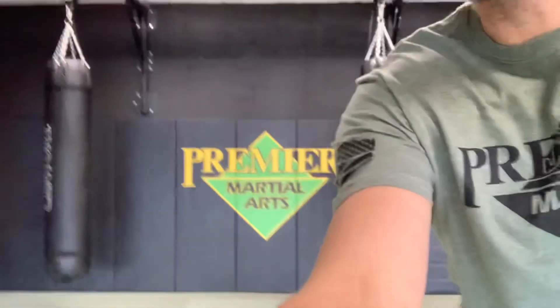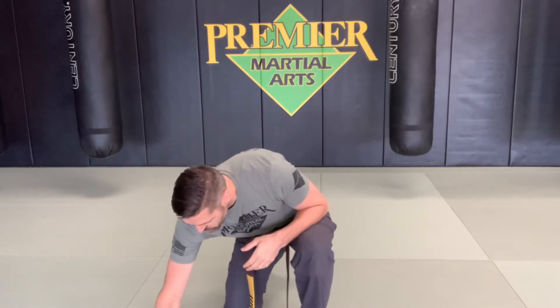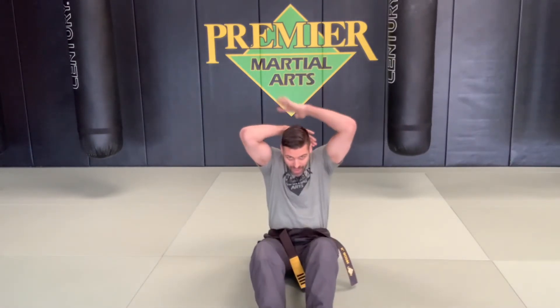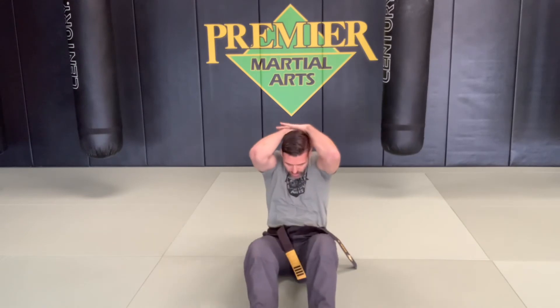The next part is the self-defense test. Not all self-defense is defending against a bully — sometimes it's just an accident, like falling and hitting the ground. We teach students how to protect themselves in those situations. In class we play a game called Timber — like when a lumberjack cuts down a tree. When students fall backward, we have them take both hands and cover the back of their skull, fold their hands across their head, so when they fall their hands hit the ground instead of their skull.